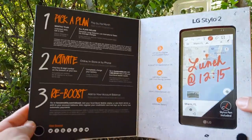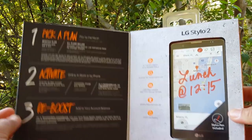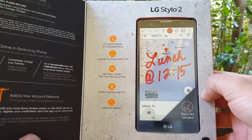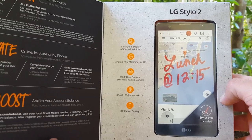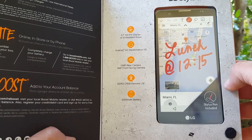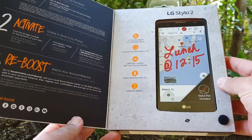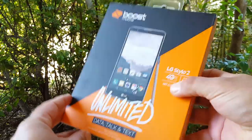Let's go ahead and open up the packaging here. It just tells you some Boost activation stuff. And on the right side, you do have your LG Stylo 2 nestled nicely in this box. It does have 2GB of RAM, 16GB of ROM. It does have a 3000mAh battery — 25 hours of talk time and up to a 128GB microSD card. This is running the Qualcomm Snapdragon 410 with a 1.2GHz quad-core processor. Let's go ahead and get the device out and unbox it.